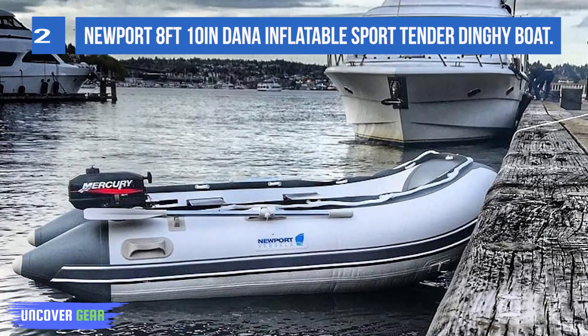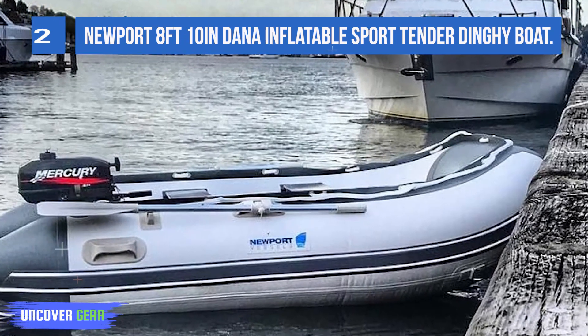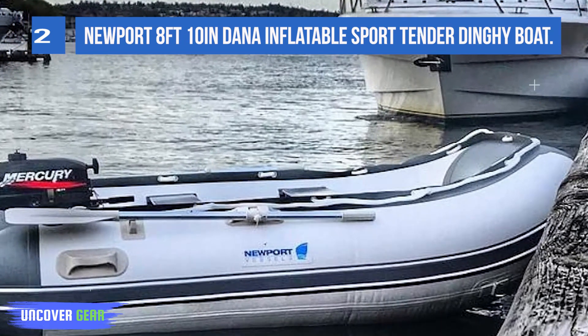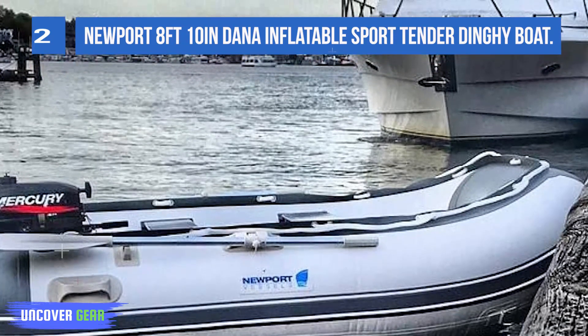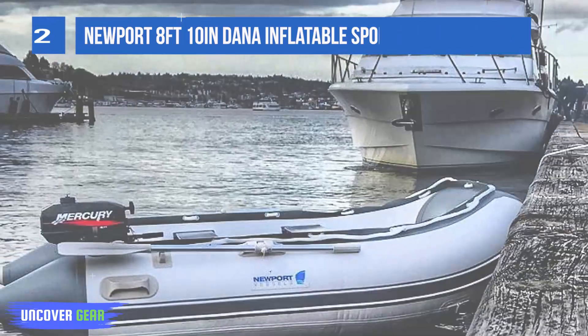This 8 feet 10 inches sport boat performs great with up to a 9.9 horsepower outboard motor and carries up to three people. It is capable of 20-plus miles per hour with performance handling unseen in other sport boats.